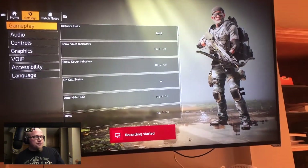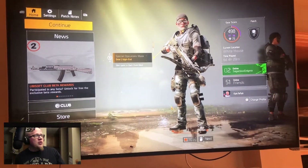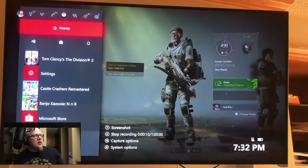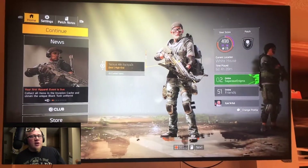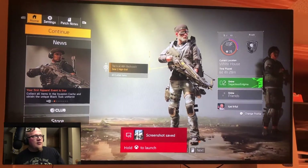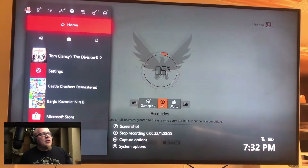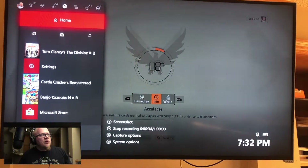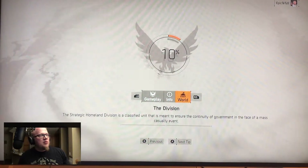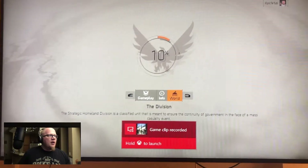So we started a recording. You can take your screenshot the same way you used to — screenshot recorded — and you should see a confirmation that it's saved to the external drive. On the loading screen, here's how you stop the recording: Xbox button, push X, easy — and you'll see confirmation that the video clip has been recorded.